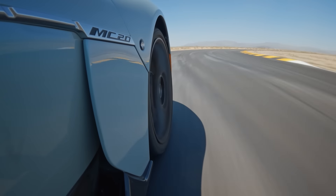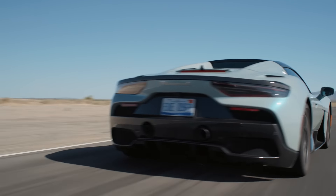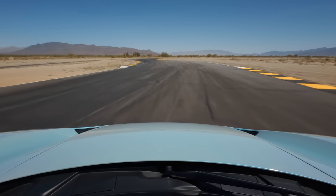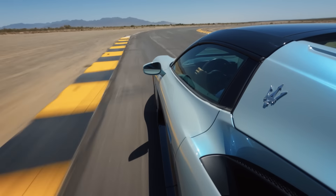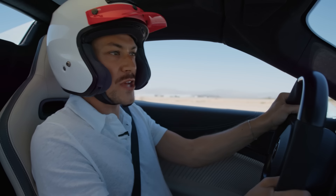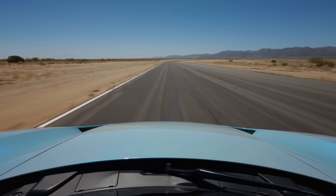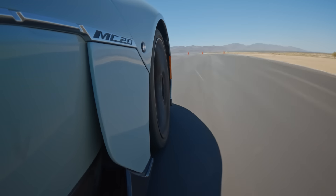Right now we're in the MC20 Cielo, so let's talk about it. 621 horsepower and 538 pound-feet of torque from this beautiful, sonorous, in-house developed, engineered and built Maserati twin-turbocharged V6. This engine really is an absolute cracker — very surprising. The performance is magical. This car really does personify the mid-engine supercar feel. It's spectacularly well balanced, excellently poised in the corners, wonderful under acceleration. The brakes are excellent. It's amazing — listen to that.